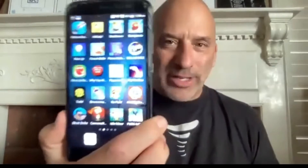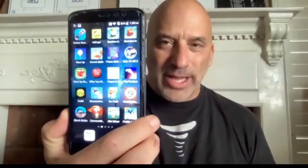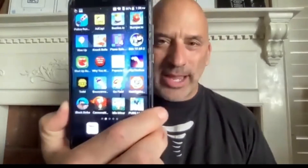Hey, it's Rich. I'm here with an Android device. I'm going to show you how to interact with NFC-enabled merchandise with Android.